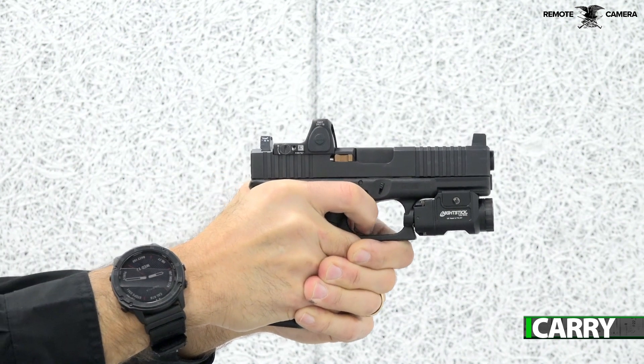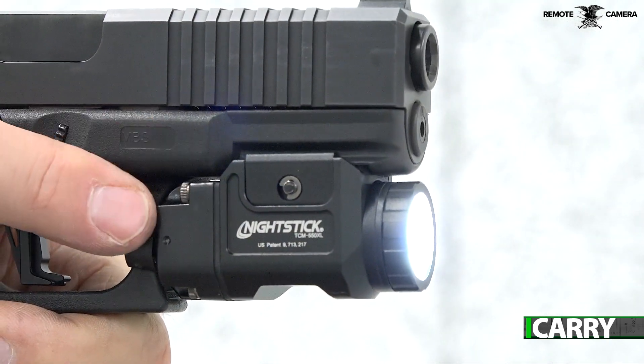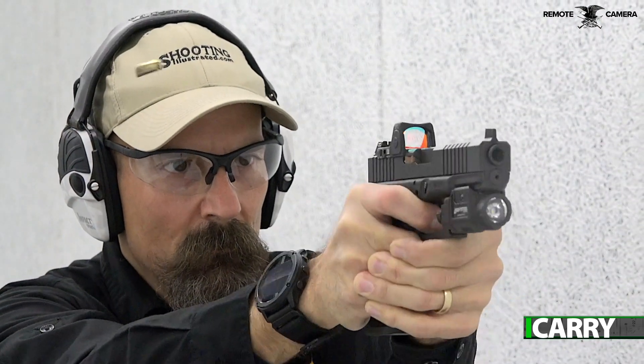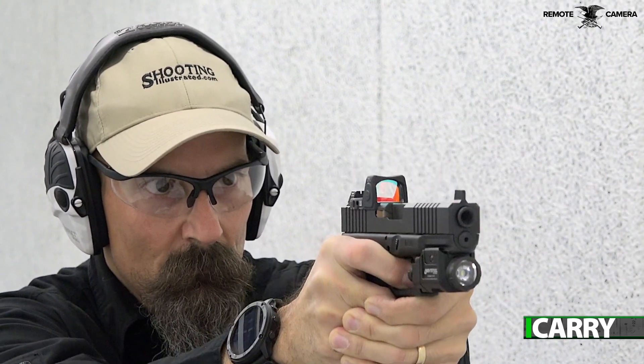While we're certain no one would use a weapon light to, say, search for missing car keys, it's something that bears repeating. Your weapon-mounted light is the same as your firearm's muzzle — don't point it at anything you're not willing to destroy. Carrying a handheld light in addition to a weapon-mounted light makes sure you can gather your low-light information safely.